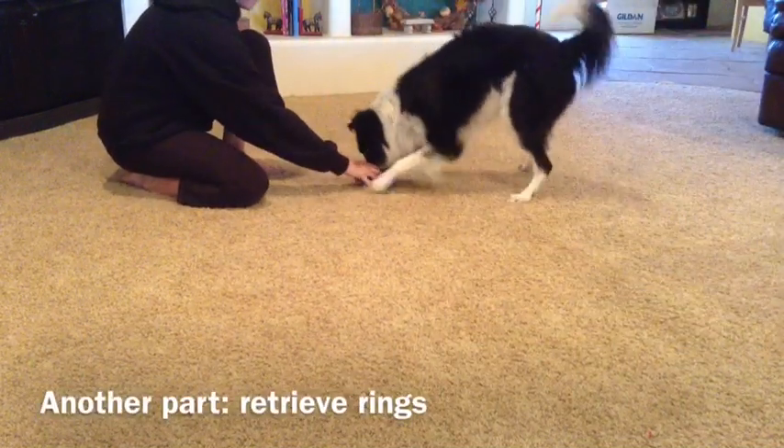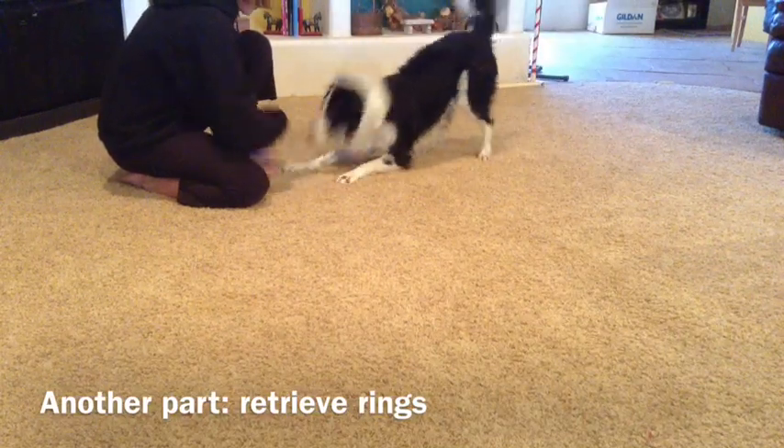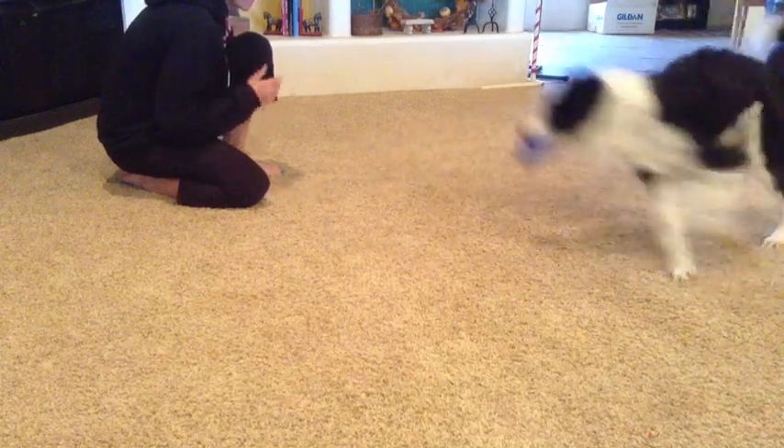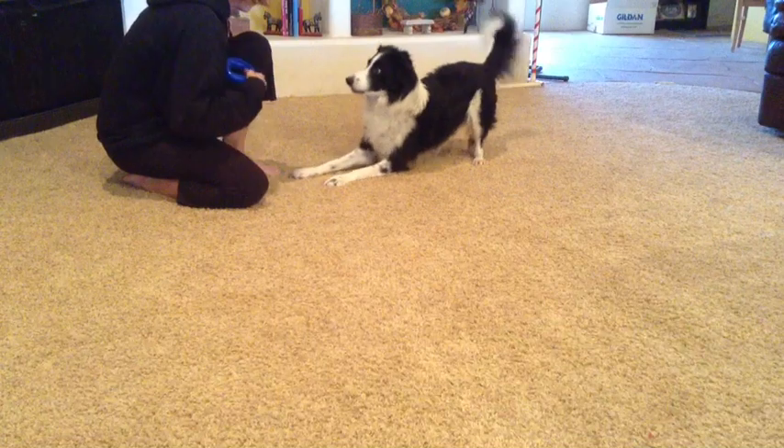I was lucky with Joker that he had the retrieving of the rings pretty naturally, but this is the stage you want to get with your dog before you put them together. Here we're just basically retrieving the rings.